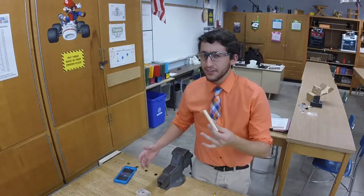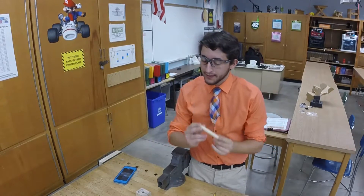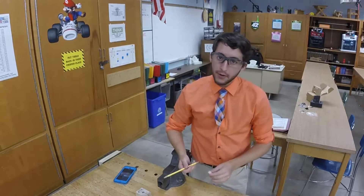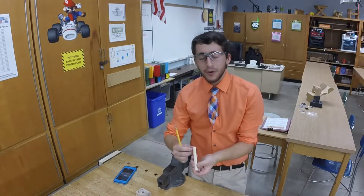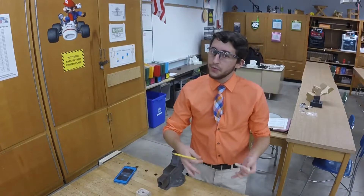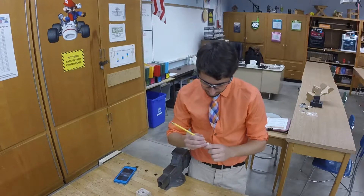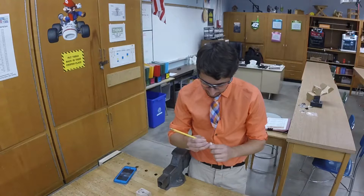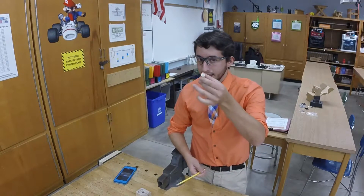After we get our dowel rod cut to size on the bandsaw — four inches to be exact — the first thing I need you to do is take a pencil and put your initials at the very end. It doesn't matter which end you pick, as long as you get your initials on there so we can identify it later. Make it dark enough so you can see it, and you should be good to go.